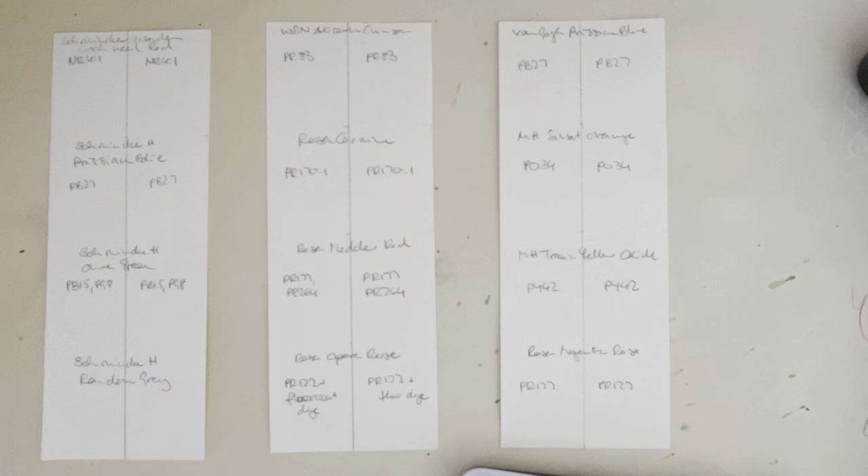Hello everybody, welcome to my channel! Today I'm going to swatch out a few colors that I want to lightfast test again. I'm not sure if I think I've got all the colors that I want to test here.